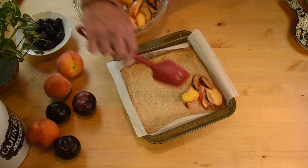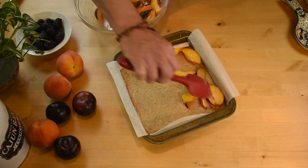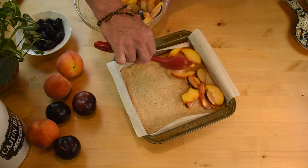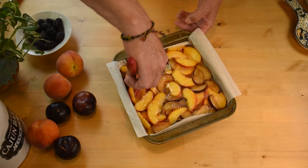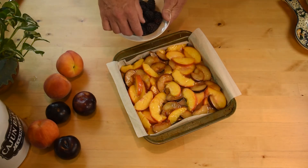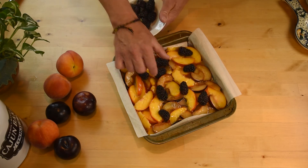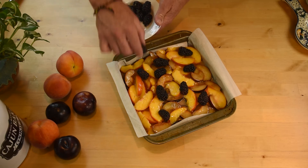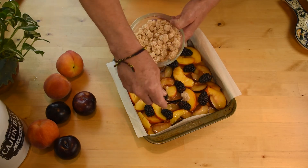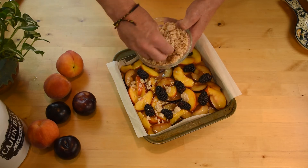Spoon the fruit mixture over the crust in an even layer. Dot with blackberries if you're using them. Using the chilled crumble, break it apart and sprinkle it over the fruit. It won't cover everything — it'll just make a nice thin coating over the top.